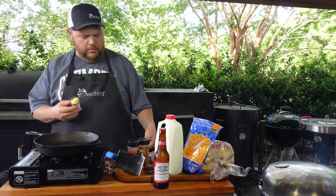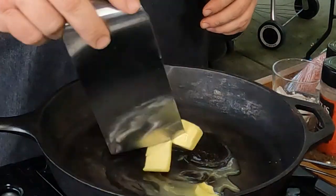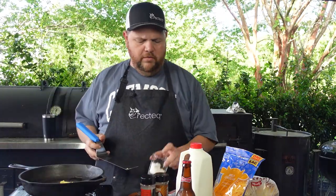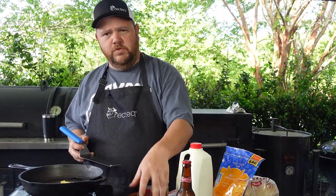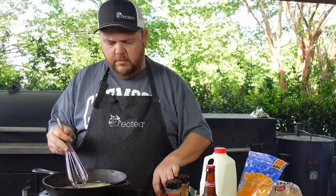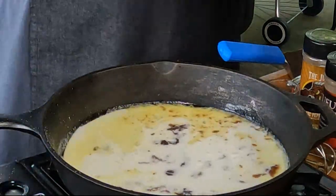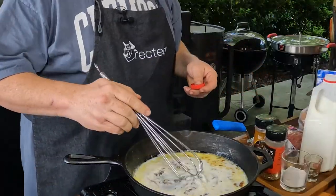While we're waiting on the Recteq 380 to get up to temperature at 450 degrees, we're going to start making our beer cheese. We've got a cast iron skillet here. I'm going to add about three tablespoons of butter and just let it start melting. While that's melting, we're going to add three tablespoons of flour and start dusting it in. Then I'm going to add in my Worcestershire sauce and about a good half cup of milk to start. We can always add more for consistency — we'll do it in layers.